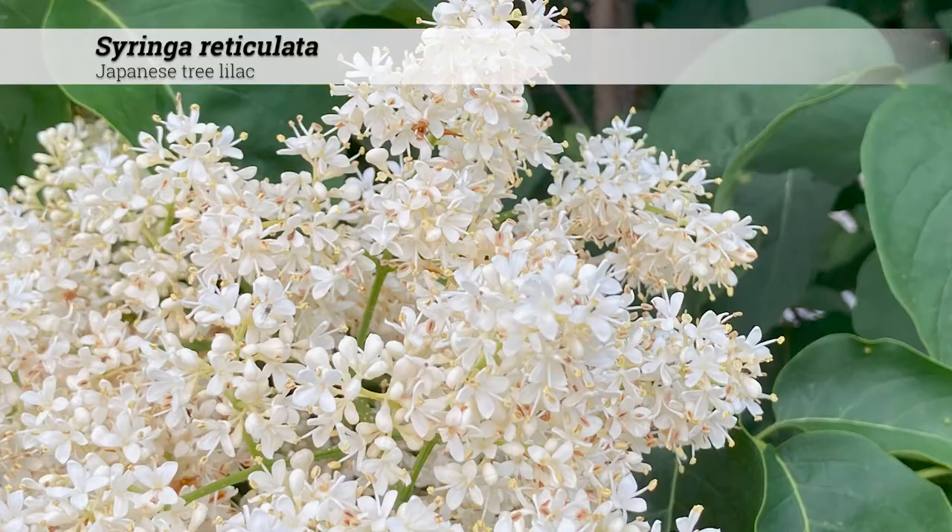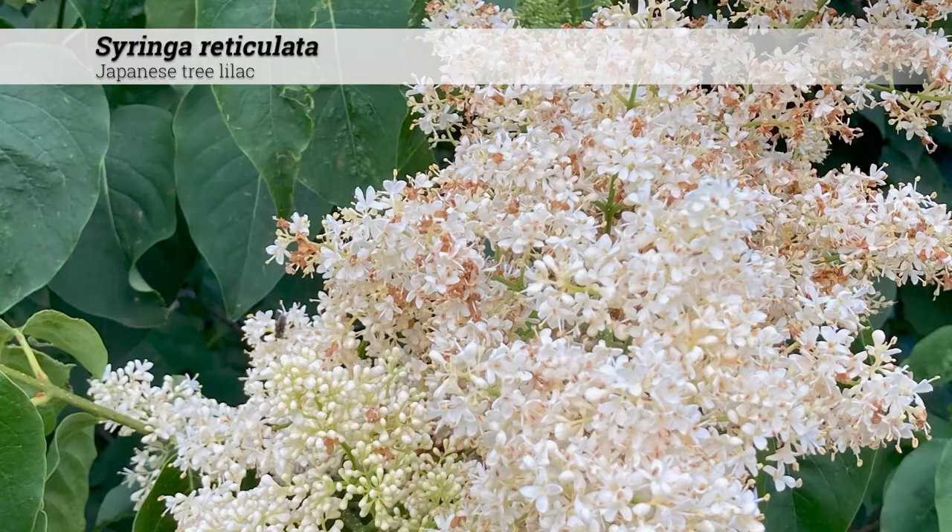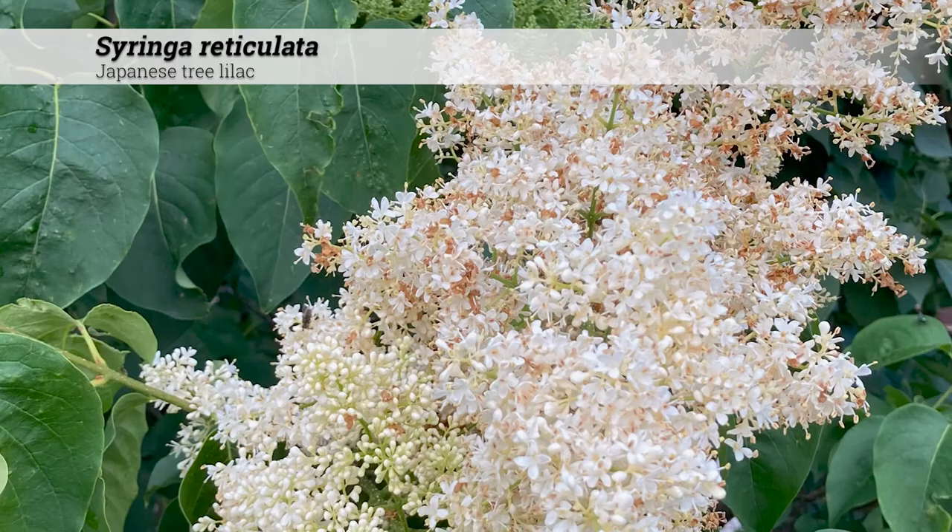Disease and insect issues: these are somewhat more resistant to powdery mildew than other Syringa, but still have an issue with scale, borer, and other problems.